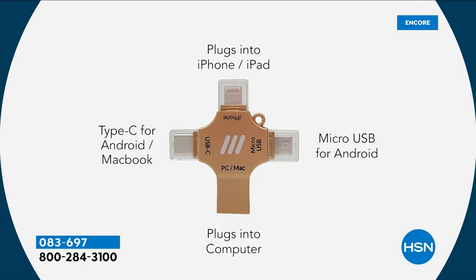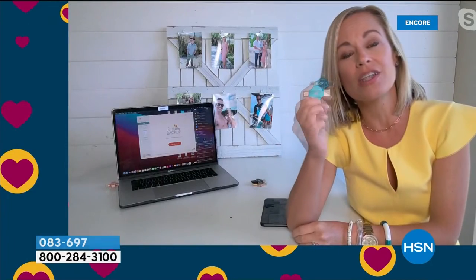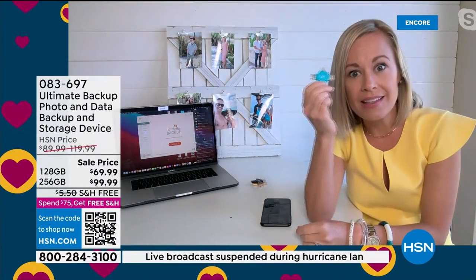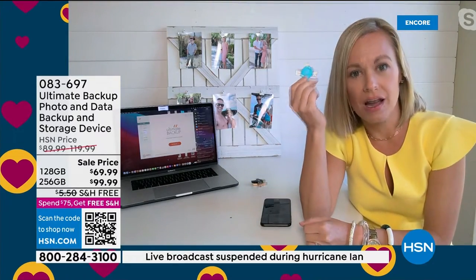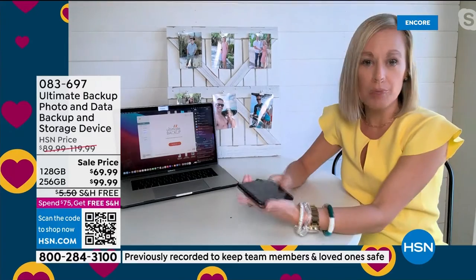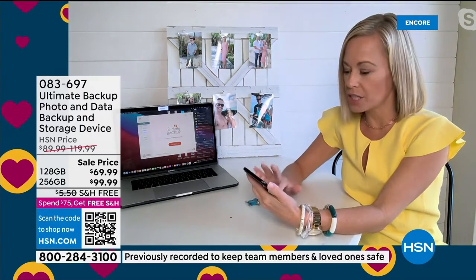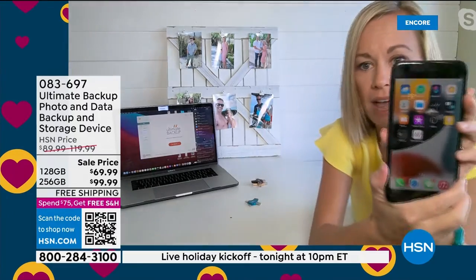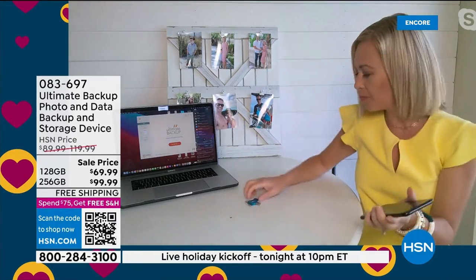This thing is tiny — about as big as the key fob for my car. It weighs nothing. You can travel with it. This little tiny thing stores tens of thousands of your memories, and this is how simple it is. You download the app — it's a free app called Ultimate Backup — right there on your phone.